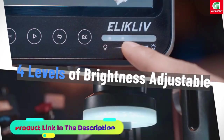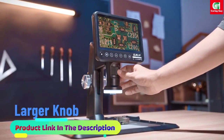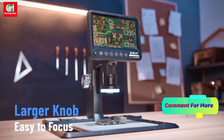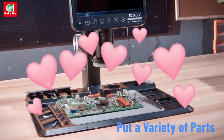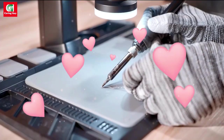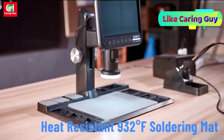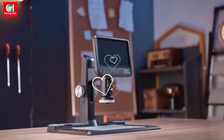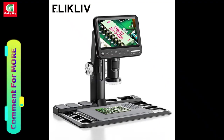One of the standout features of this microscope is its upgraded 28 ring lights, a significant improvement over other models with only 8 LED lights. The increased number of lights provides more professional and uniform illumination, virtually eliminating shadows and ensuring clear visibility of every solder joint and coin detail. This feature is especially beneficial for intricate tasks such as soldering, circuit board inspections, and coin identification.